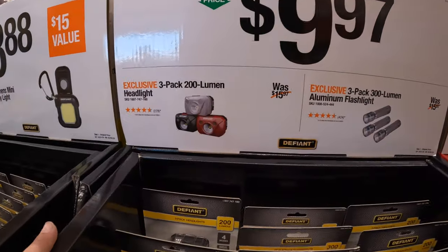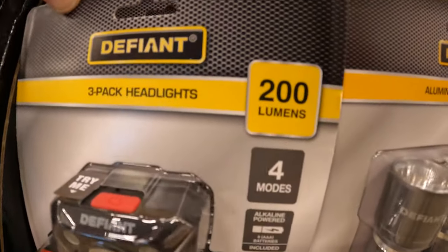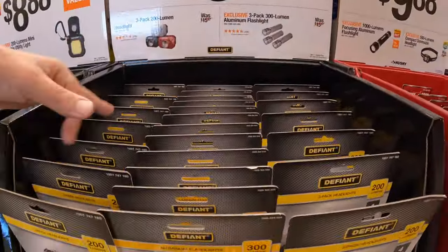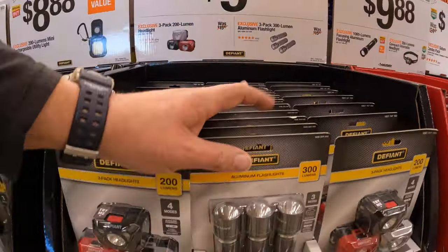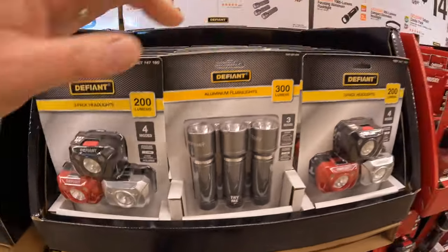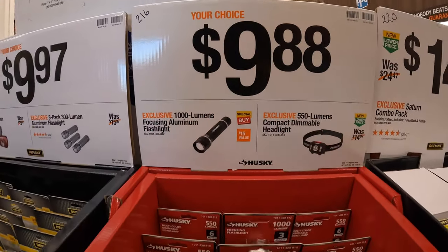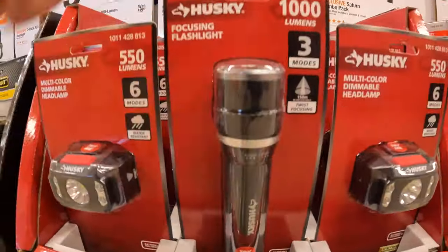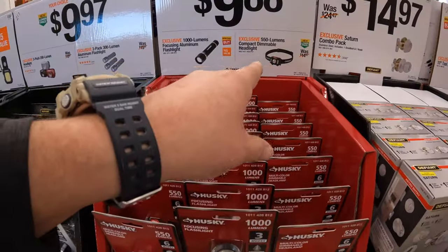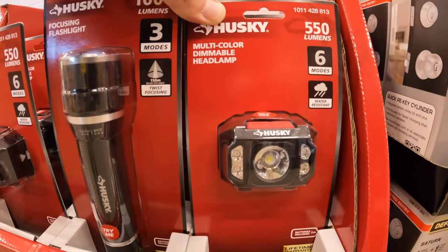$9.97 for a 3-pack of the 200-lumen headlights — 200 lumens each, 4 modes — or a 3-pack of the 300-lumen aluminum flashlight. $9.88 your choice for the 1,000-lumen focusing aluminum flashlight by Husky — decent size — or for the same price, the 550-lumen compact dimmable headlamp.